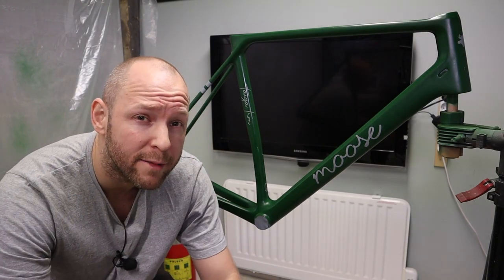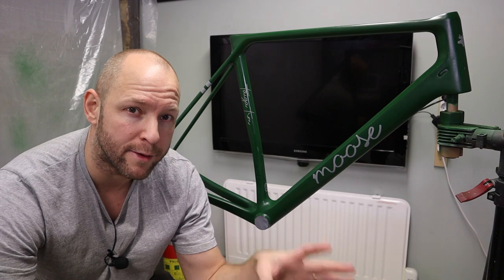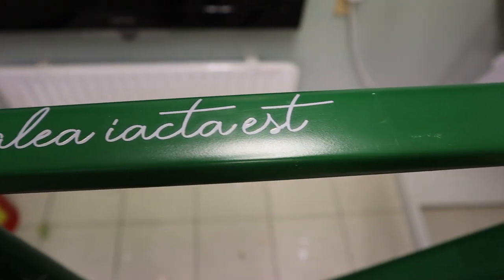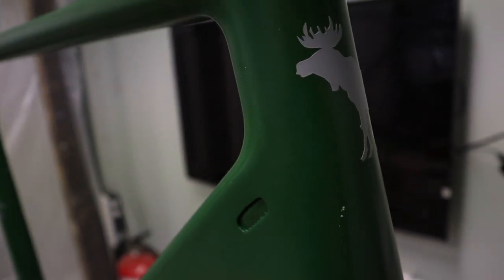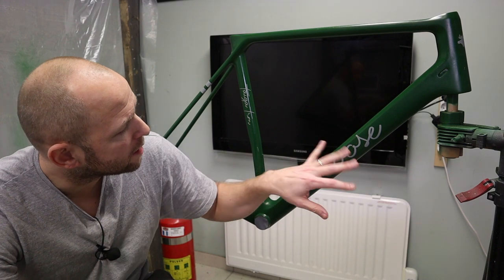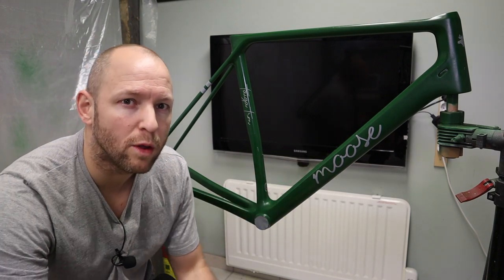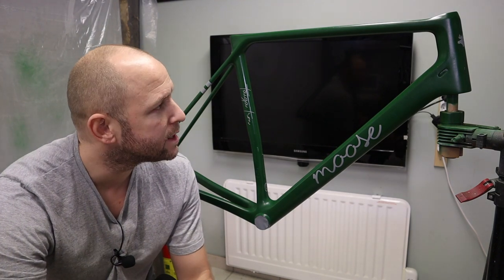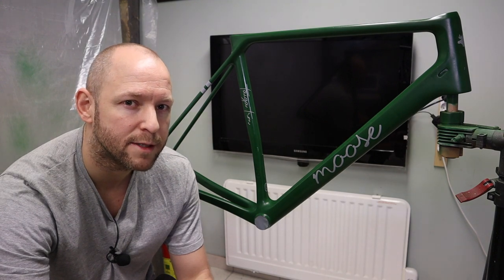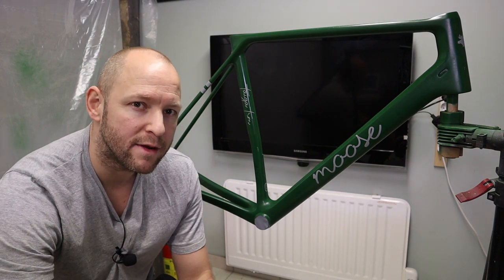I've had a bit of a setback. As I was cleaning up the frame after painting the logos and graphics, I realized there was quite a lot of residue left, and I accidentally harmed the paint job in a few spots on the green. So I decided to give it another shot of green coat to make sure those places aren't an issue. To do that, I had to mask up all the gold areas — I don't want to put that many coats on them. This isn't ideal, but hopefully I can save the project. Let's give it another shot of green.